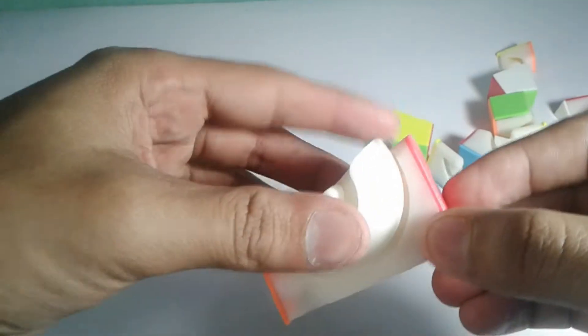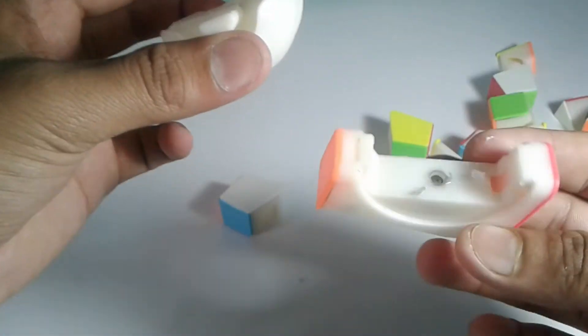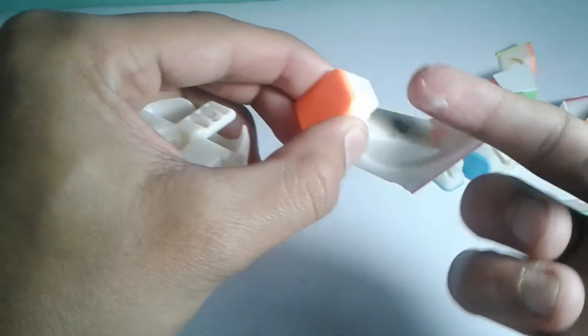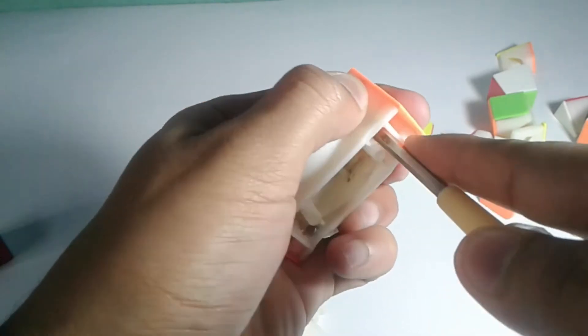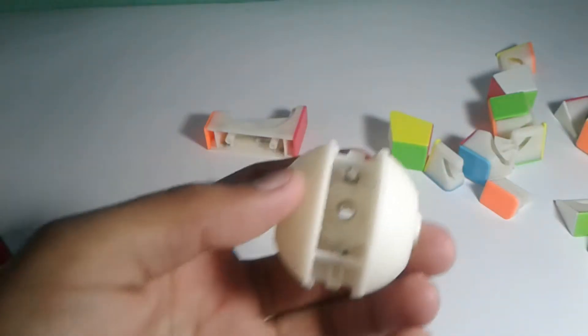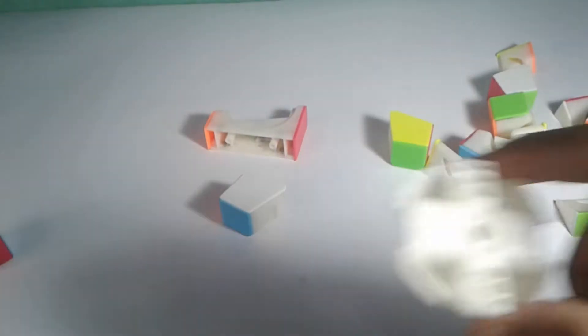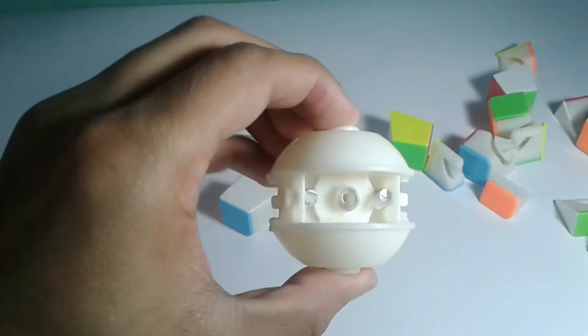It will be a little hard but it will eventually come out. Once you free the peg, this is the peg I was talking about — then the circular block will come apart. Do the same for the next piece. Once done, before you do the modification, place this little wheel-like piece to the side so you can make the modification a lot easier.